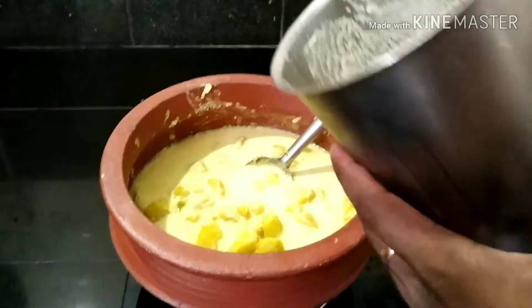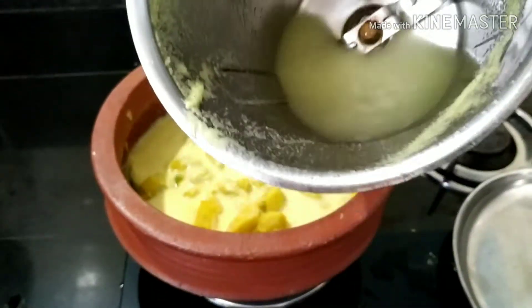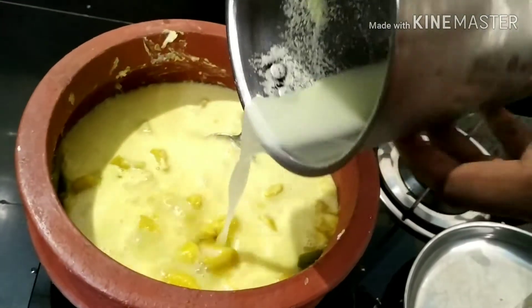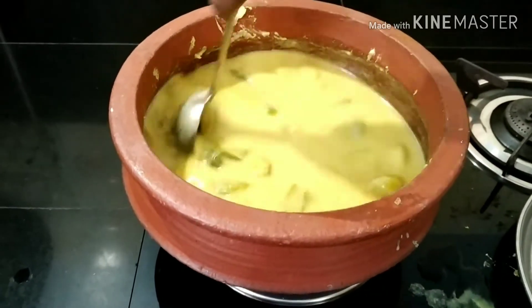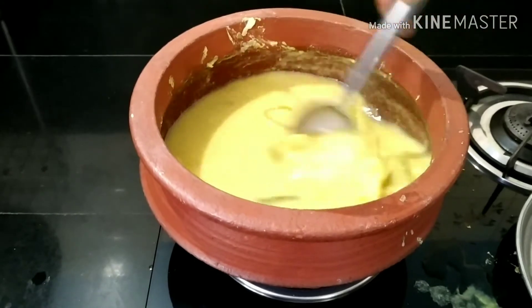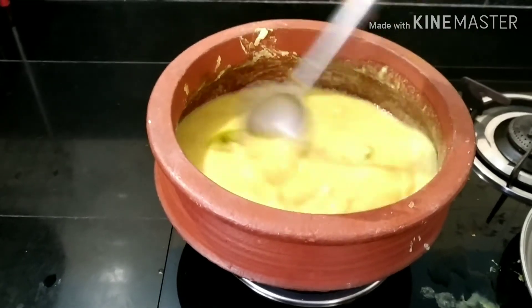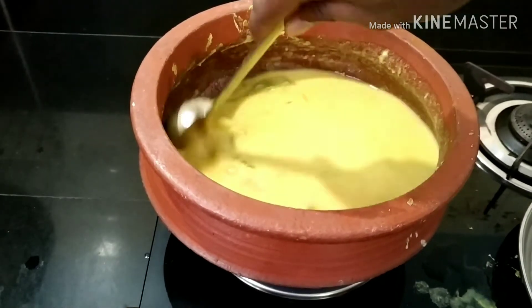I'll pour some products in the bowl. Now let's mix it up. This is a taste of curry. Let's mix it up.